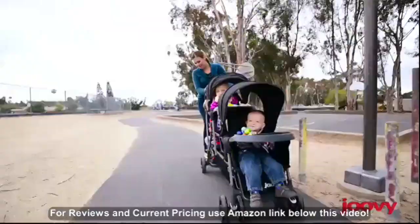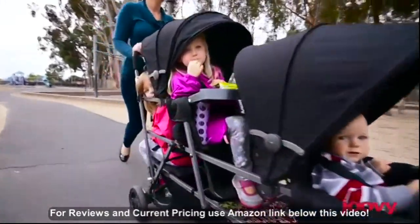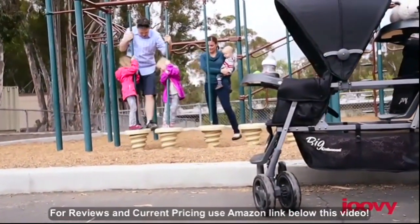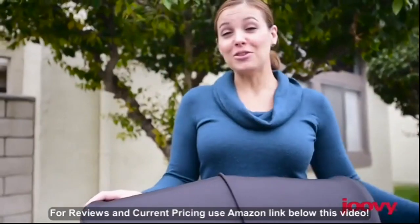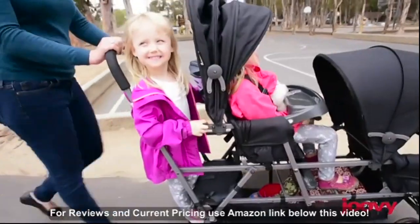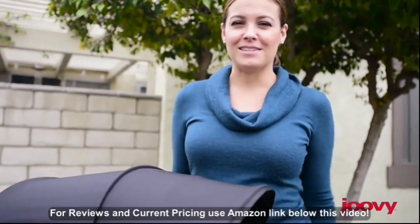If you have three kids, you are familiar with the challenges of a growing young family. Juvie's Triple Stroller makes it possible to go out with your whole family. This stroller carries three kids, up to a total of 125 pounds. Like the rest of the Caboose line, the Big Caboose features a stand-on platform, allowing your third child to sit, stand, or walk as they please.